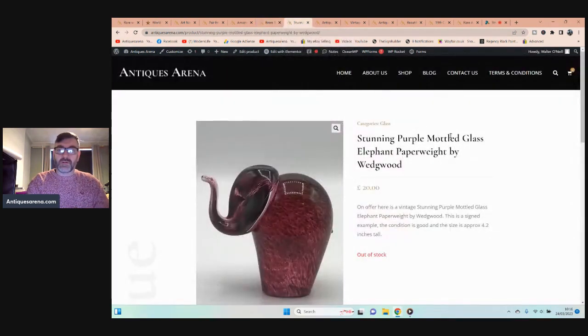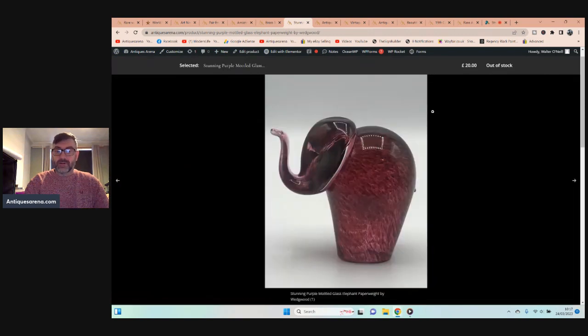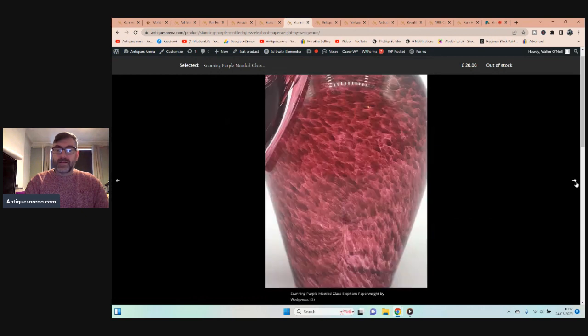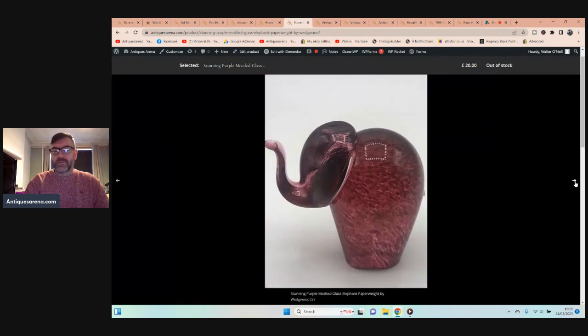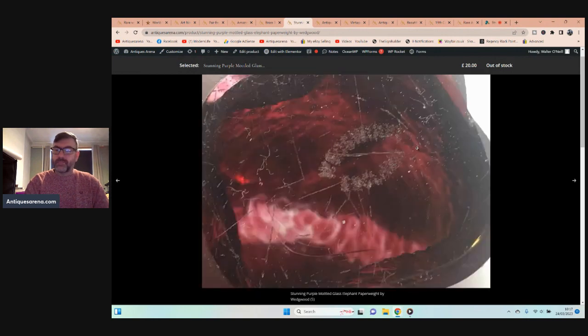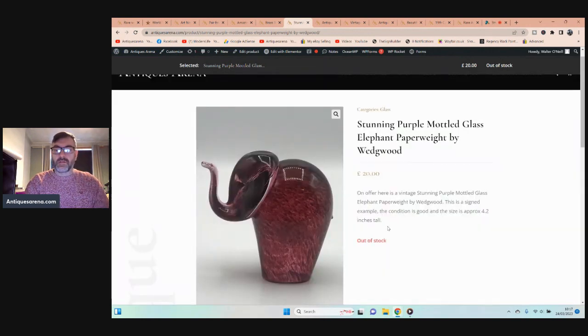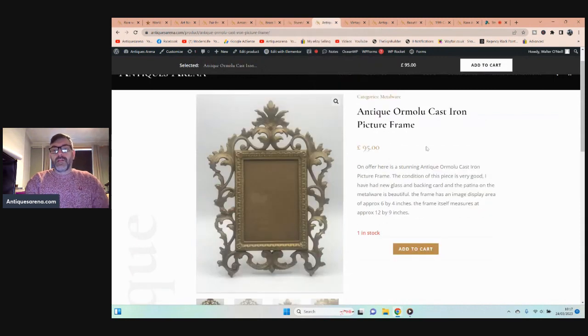I actually saw another dealer in the charity shop while I was buying this, and he had a look and his first words were 'these don't sell very well anymore' — it didn't last six hours before it was sold! This is a vintage Wedgwood purple mottled glass elephant paperweight and it is gorgeous. Look at that colour. It is signed to the base 'Wedgwood England' and it sold for £20 within a couple of hours. It came in for £1.50.